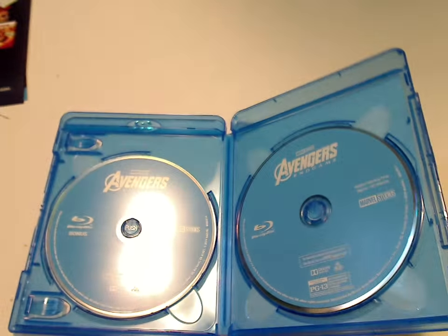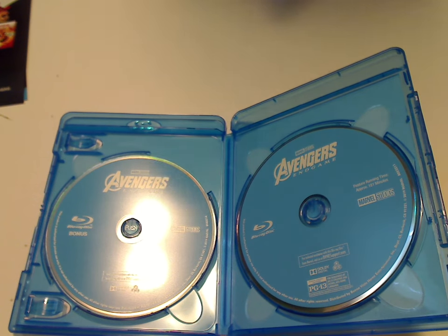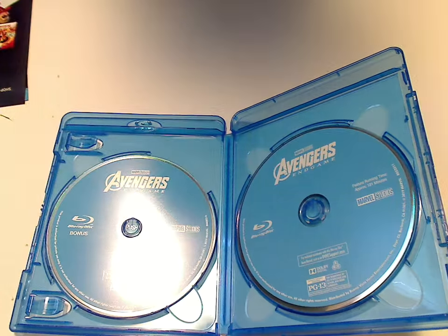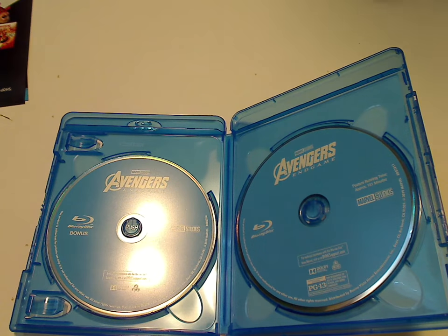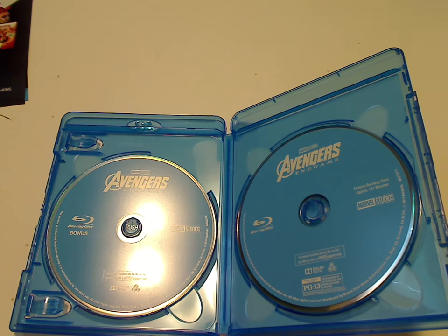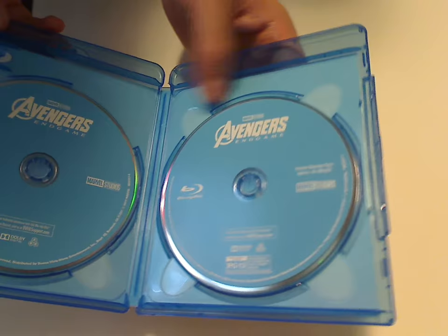If you look at previous Marvel Avengers releases like Infinity War, that was just one disc. And Age of Ultron, also just one disc. Well, most of the others don't ever come with a second Blu-ray disc for bonus features — it's all on one disc. So this is a good bit interesting and different.